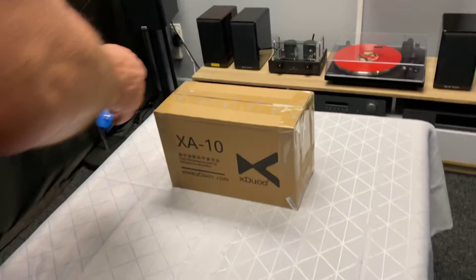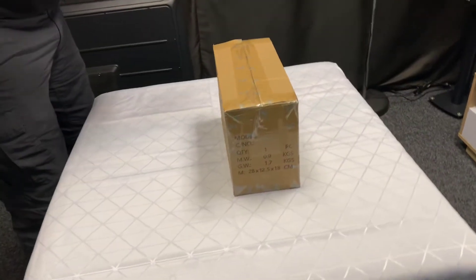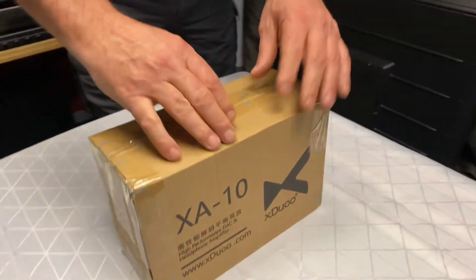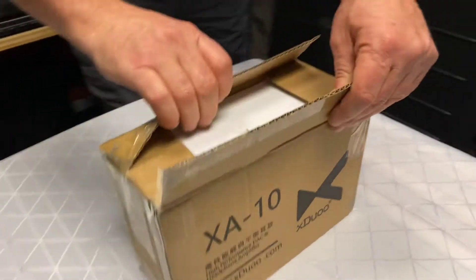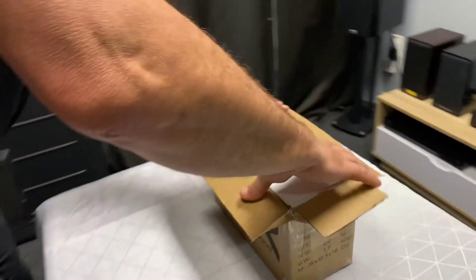I've got to be honest, I've been absolutely hanging out to see this. This is reviewed very well all over the world, and I really can't wait to have a play with this. I think it's going to be a major move against the other real competitors out there.